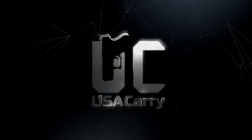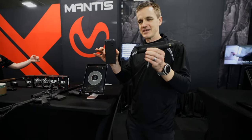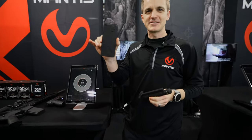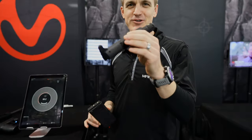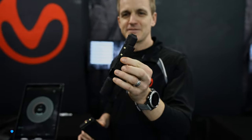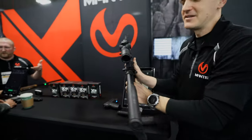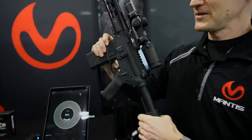I'll let Austin take it from here. Welcome to Manus — we're gonna talk about Blackbeard today. Blackbeard is these two things: this BCG drop-in replacement for your AR-15. Fits the mil-spec AR-15 just fine, slips right in there. I'm not gonna take it apart today but it's already in the AR. Takes 10 seconds to install it.